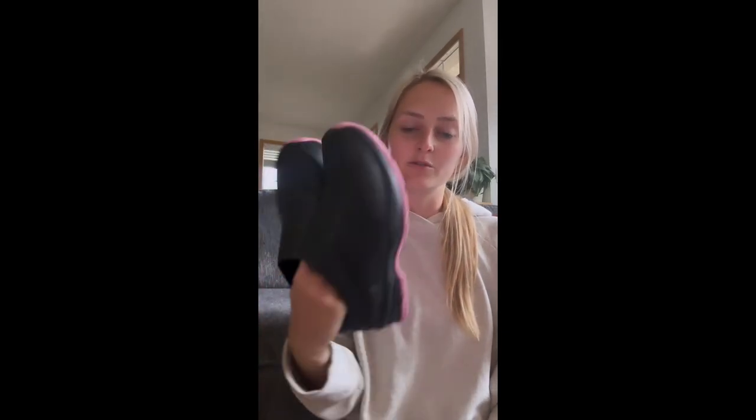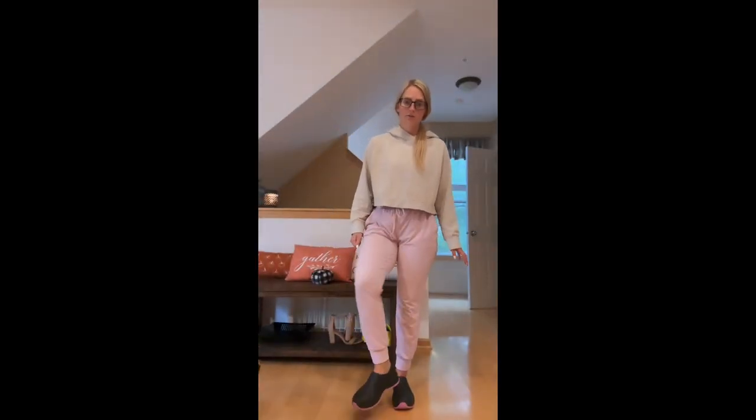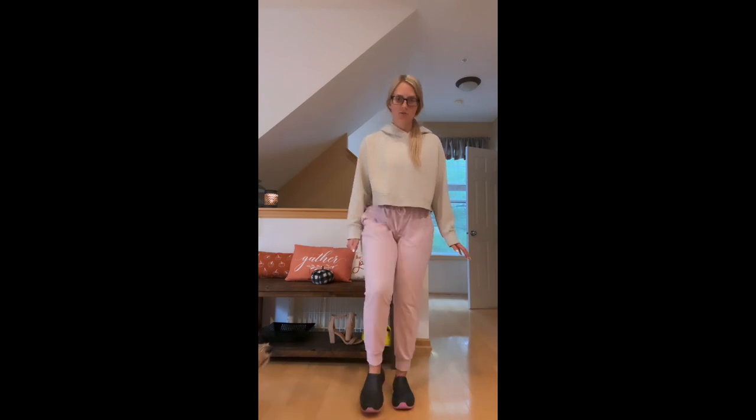I just got home from my third shift wearing my new Wear Gale shoes and I wanted to give you guys a review. I wanted to show you guys what they look like on. They're black with a little pink on the bottom, super cute.